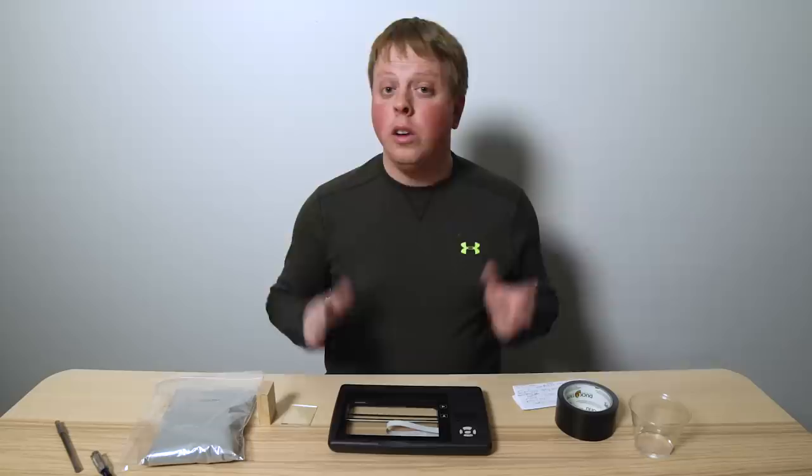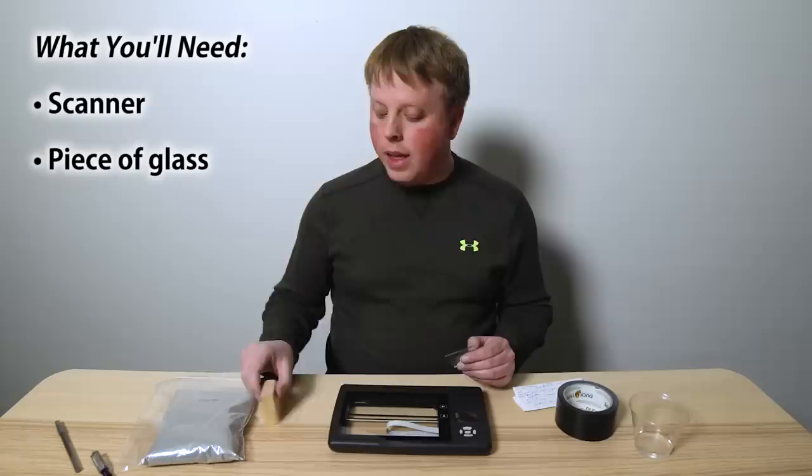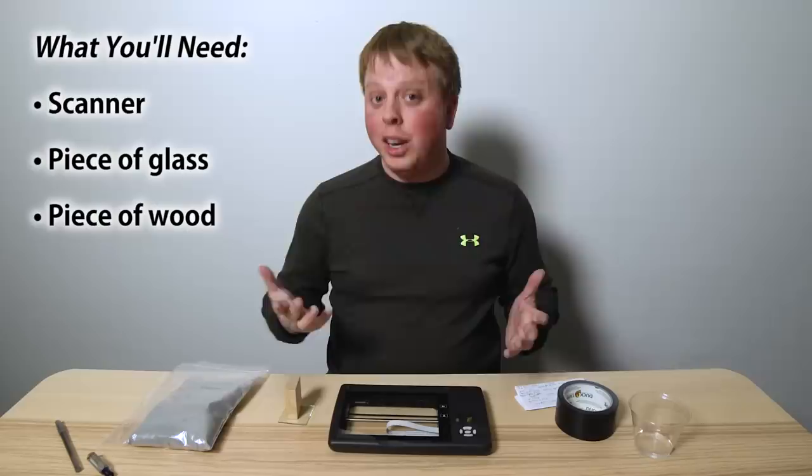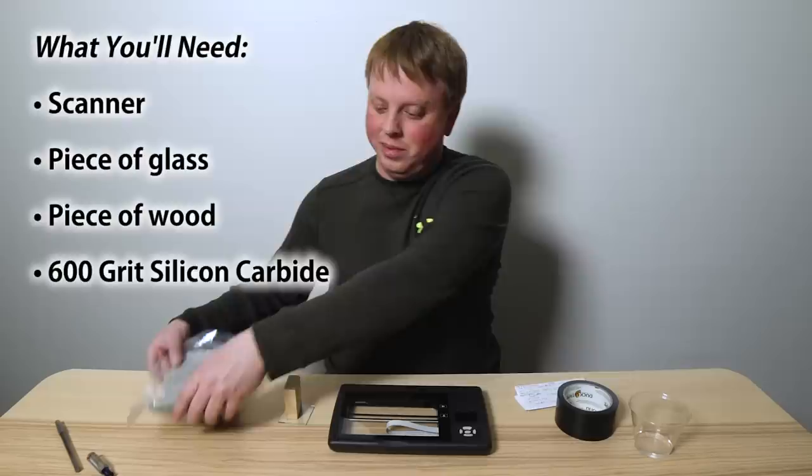To do this project, first you're going to need the mini scanner, then a piece of glass — you actually need a piece of glass to grind the scanner glass. You'll also need a piece of scrap wood to use as a handle, and a couple spoonfuls of 600-grit silicon carbide. You can't get this in a store; you'll have to order it online. It's not too expensive — I got mine for $15 and I'm only going to use a couple spoonfuls.